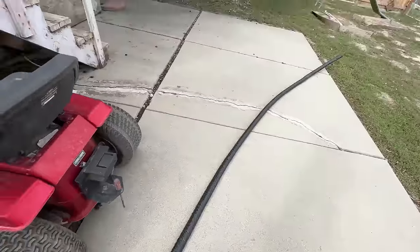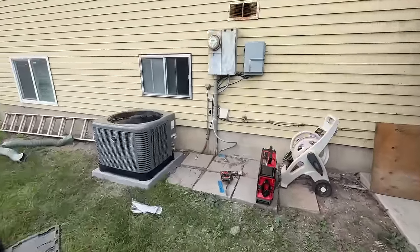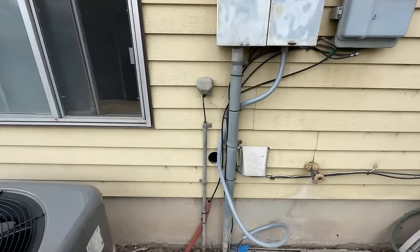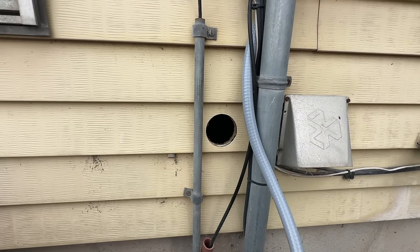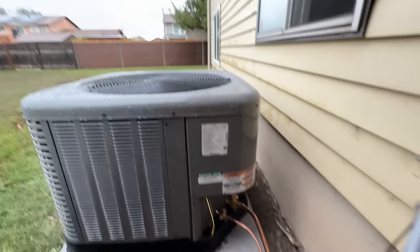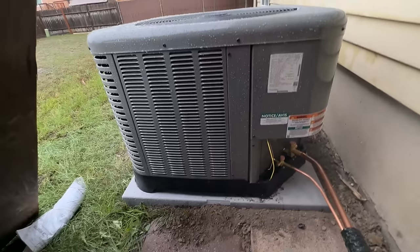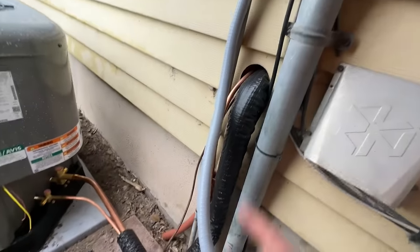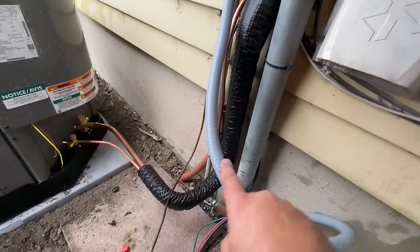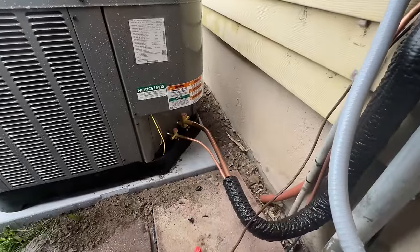We're going to take this and feed it into our hole — we just drilled this hole here. We'll get this fed in with our 3/8s and our thermostat wire. It has decided to rain, so we have a little makeshift shelter. But we got these fitted: we did a 90 out, 90, 90, 45. Those are fitted and ready to be brazed in.